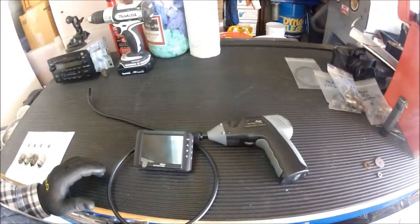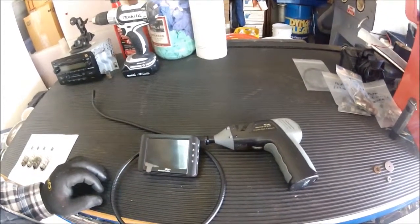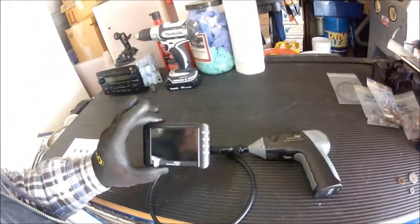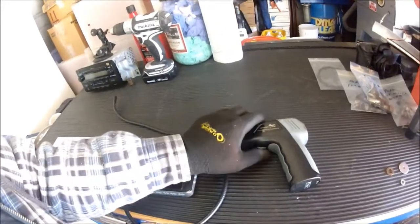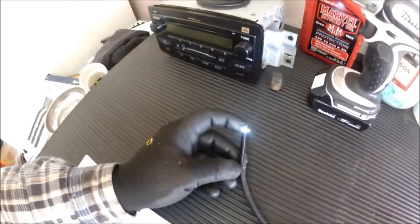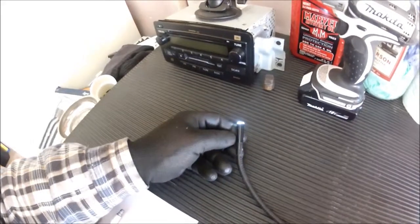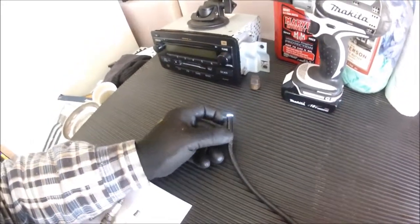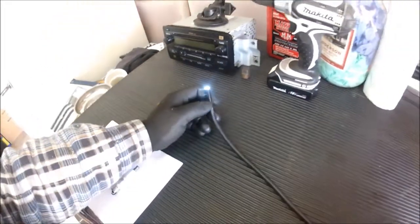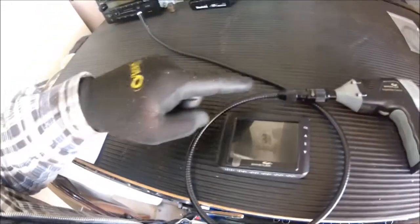If you're doing any kind of this kind of work, it's a nice tool to have in your arsenal. It's a wireless remote monitor. I can turn the camera on — the camera itself is enclosed, it's waterproof. I don't know how it works with solvents, but it's got several LEDs — looks like four LEDs in the tip that light up the area you're inspecting. It's got a very flexible fiber optic cable.